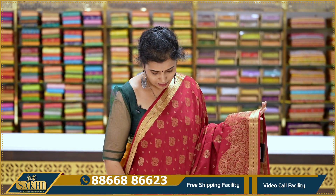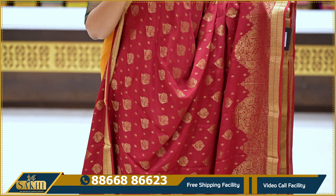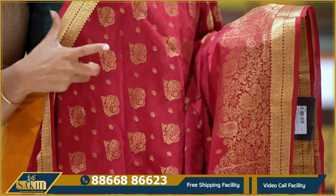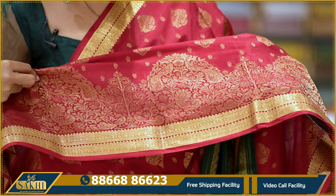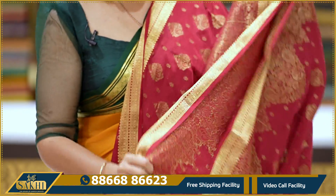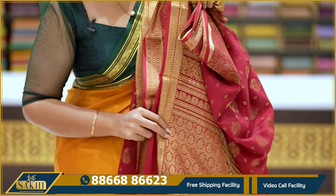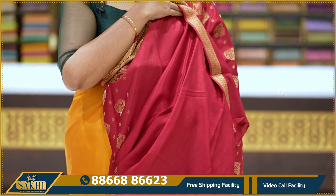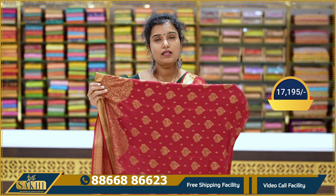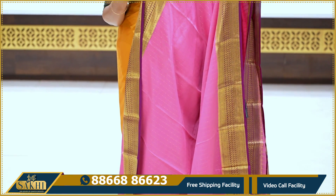Next, the green color and the pink color is golden. The pink color is a drop shape. The border is a different color — the pink color features a different color combination throughout. It comes with a blouse. Price: 17,195.